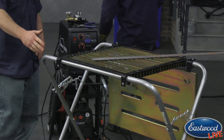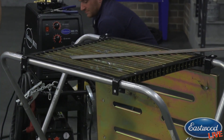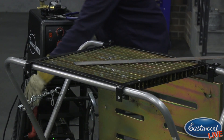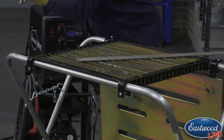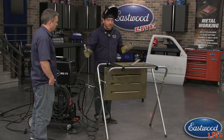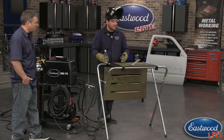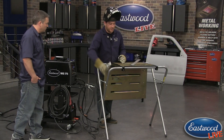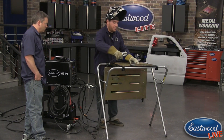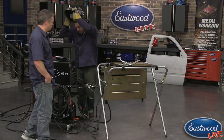Since you're cutting right on the slats they will get little nicks in them, but you can flip them over and use the other side, then get more at Eastwood or at a metal supply or machine shop. These last quite a while — for an average guy, this is going to be years worth of cutting before you have to replace the slats, because you can move them around and go at different spots.